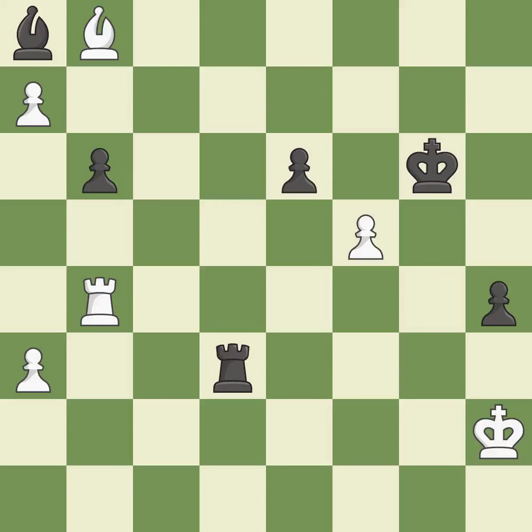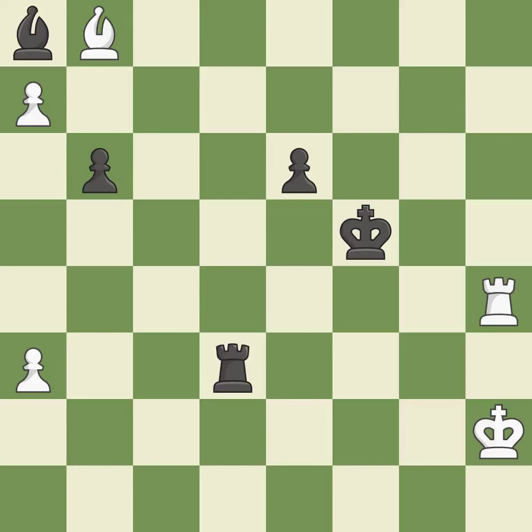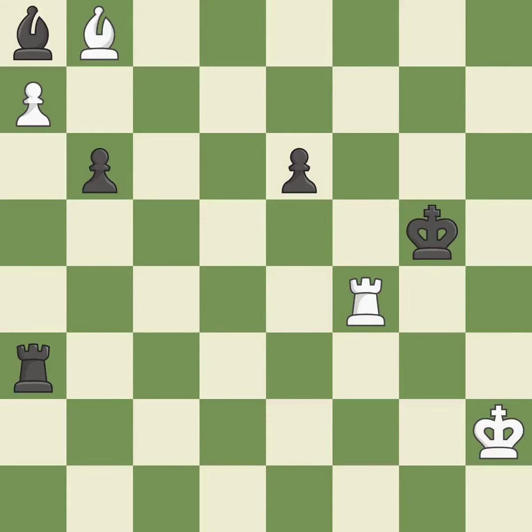This permits the opponent to capture the checking pawn — it is a mistake. This captures a pawn that checked the king — it is best. Very precise. It was a free pawn there — it is ideal. That is a logical response — it is quite good. This avoids the rook's check — it is ideal.